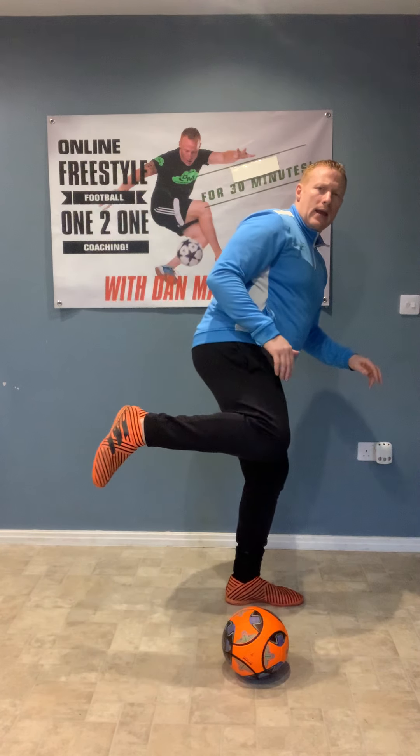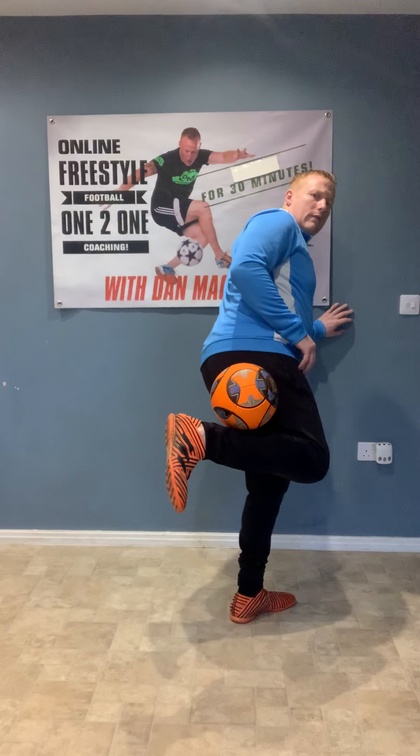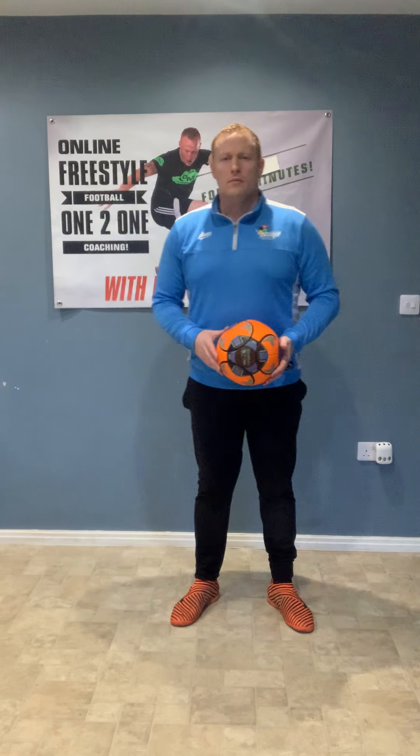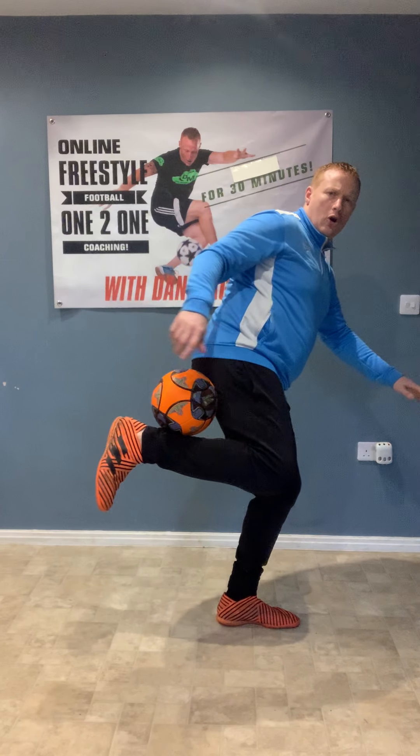Now we're going to try to learn a little trick. For this we're going to need good balance. Place the ball on the ground, lift our heel up and get into position. If you need to hold on to a wall to keep your balance, that's fine. We can either place the ball in with our hand if we're struggling, or even better, bounce it in. Keep working on that balance — really want to have your arm out, try to stay balanced on the standing foot.